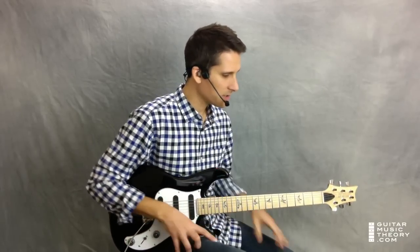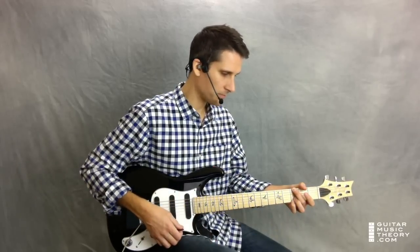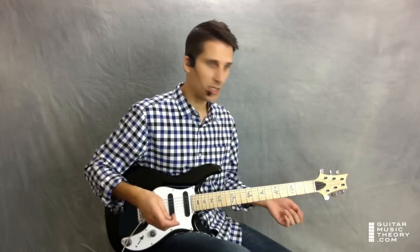You are in the key of G, and the main chord progression that this song is based on is G, C, G, D.